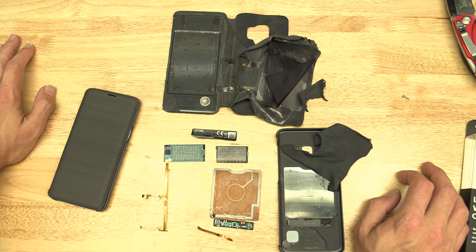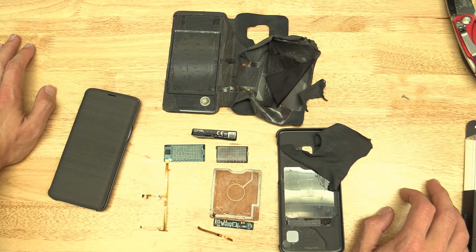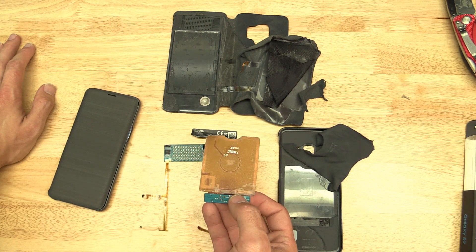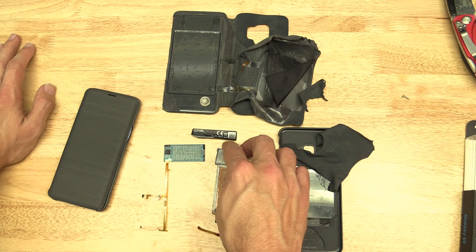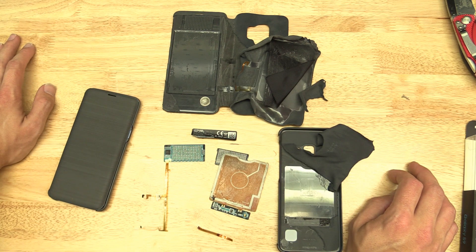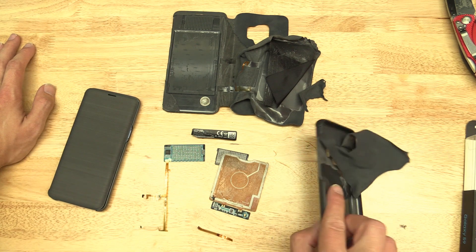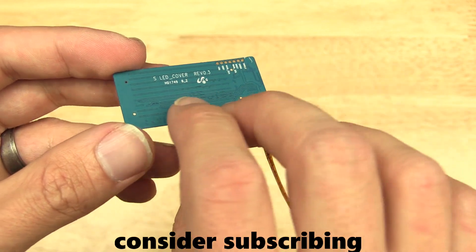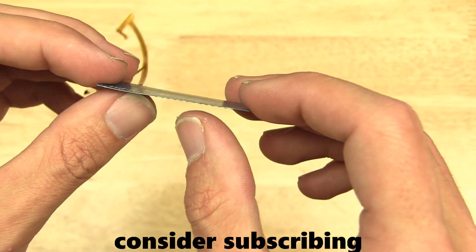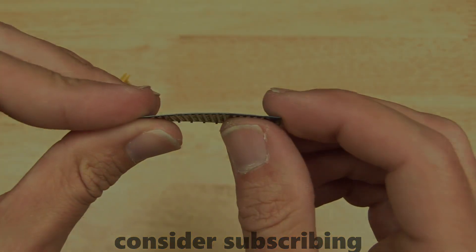Alright, well that about does it for this video. Yeah, I'm kind of disappointed that this case had to meet its demise before it had actually failed in some way. I bought another one — I just really like this case. But in any case, it was really interesting to see the insides of it. I've read some of the gist of it before but always kind of wondered what it was like inside, so it was worth it to me. I hope you guys enjoyed the video and will consider subscribing — I've got some other videos, teardowns, and things you might find interesting. But until something else breaks, that does it for this video!